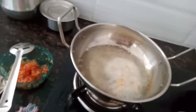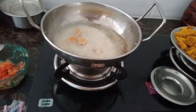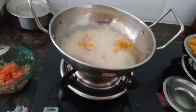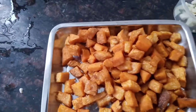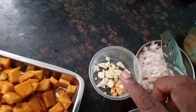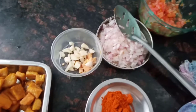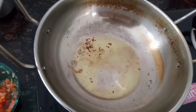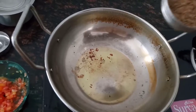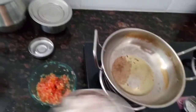I am going to put it in for 2 minutes. I am going to fry it in the pan. This is how to fry it.